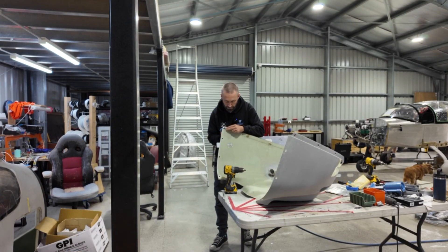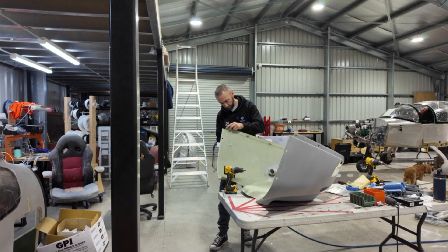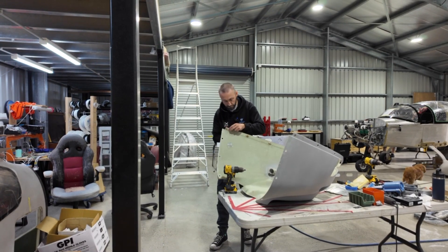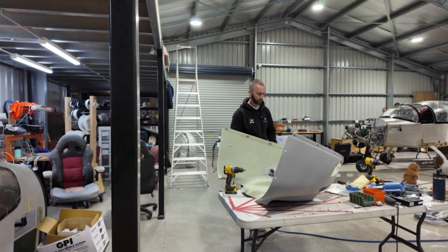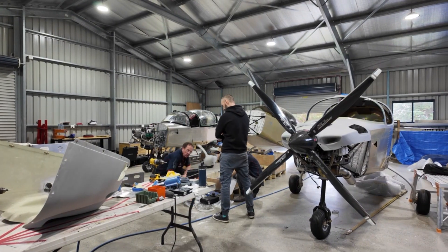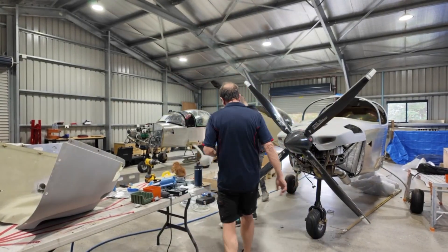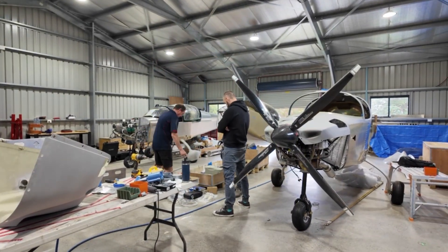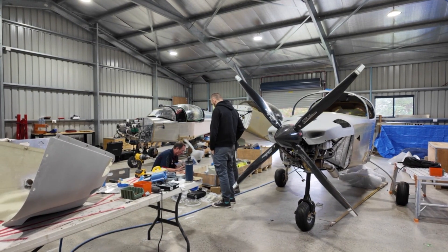The next part of the video shows us delving into the firewall forward kit, and it sort of becomes a game of spinning plates now. There's a heap of things that we've got underway all at once. We've got the air intakes to finish off, and the throttle quadrant is the wrong one, so Alicia must order us a full throttle quadrant. That is something that actually should be part of the upgrade kit because they don't give that to us.